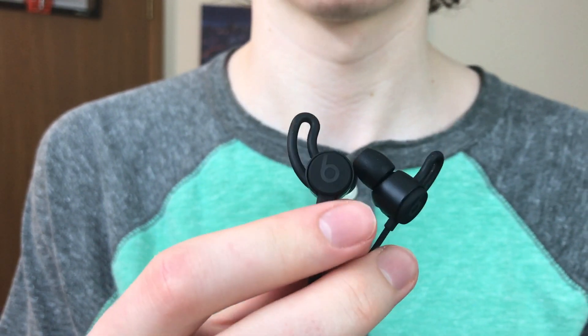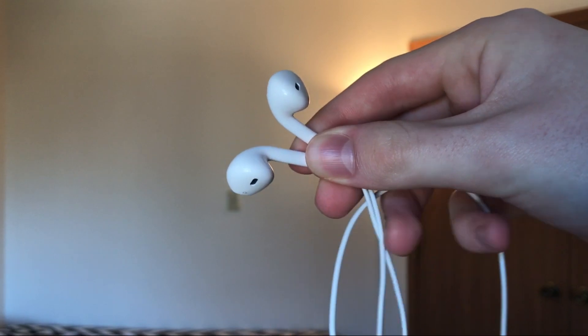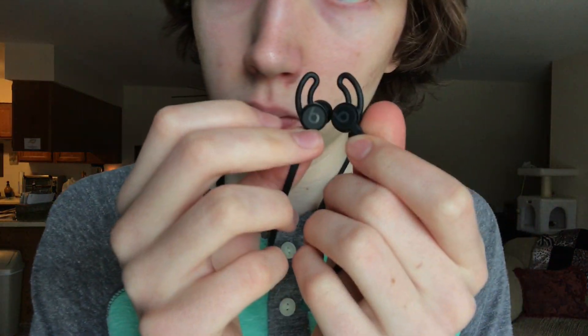If the Beats aren't positioned right in your ears, you're not going to be able to hear the bass very well and the sound is going to be very flat. For me, it seems like the AirPods and the EarPods are the perfect fit. Another thing I don't like is the size of the cable — it's a little too long, so when you put the earphones in your ear you get this weird loop that just doesn't look right.